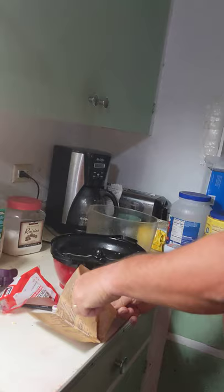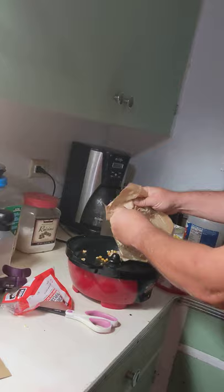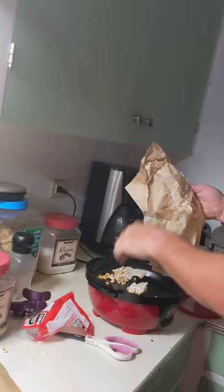All right, you get your bag, you open it up. That's all — people do it with the pot, try it with that. It's very crazy, you know. I just dump it in there; usually I put regular popcorn.